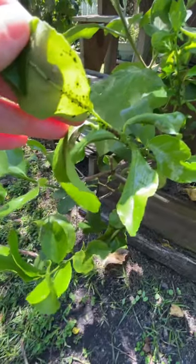The new growth on my lemon tree is covered with aphids. They're basically sucking nutrients and moisture out of my lemon tree, so that's going to stunt some growth.